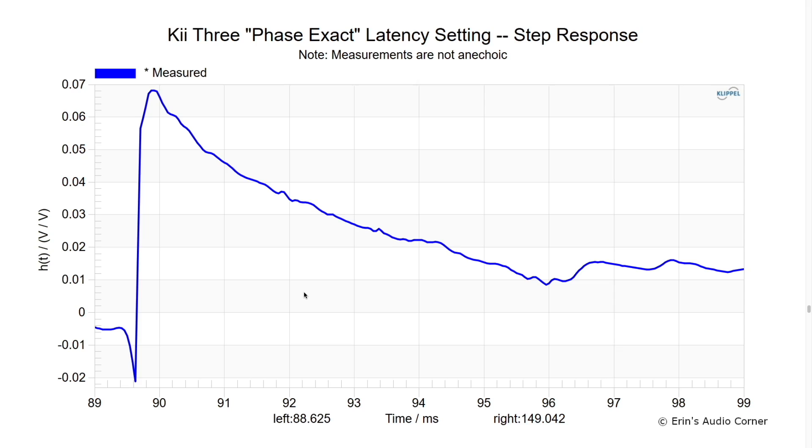One thing I wanted to note is that this speaker has a couple of different phase settings: phase exact and minimal latency. I don't know exactly what's going on DSP-wise for the phase exact, but based on the step response, this is probably the smoothest step response I've ever seen. Step response is a way of saying: as you feed a signal to the speaker, you have the tweeter, midrange, mid-woofer, and low bass all playing. In a multi-way speaker you typically see a step — a rise for the tweeter, dip, rise for the mid, dip. What you ideally want is just a single rise for all frequencies then a slope down, meaning all drivers are time-aligned to play at the same time, forming a more coherent wavefront.